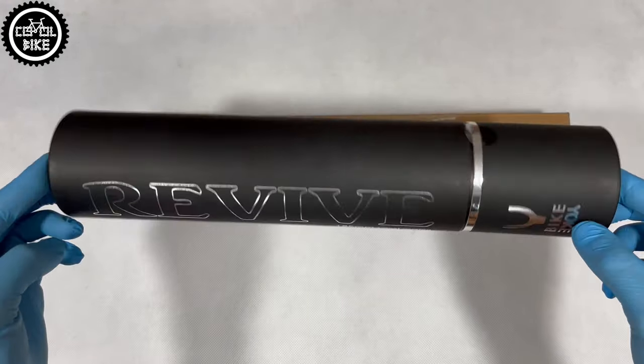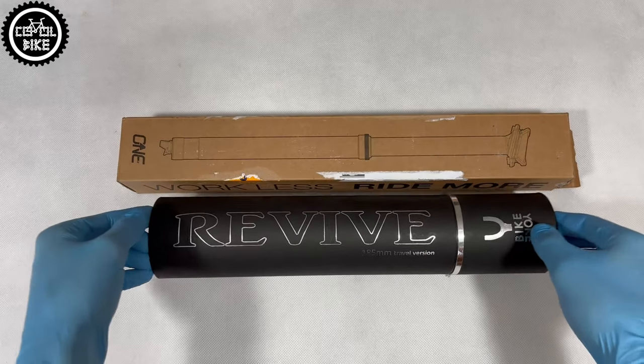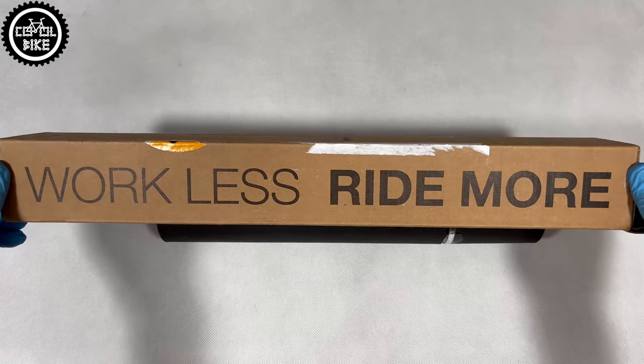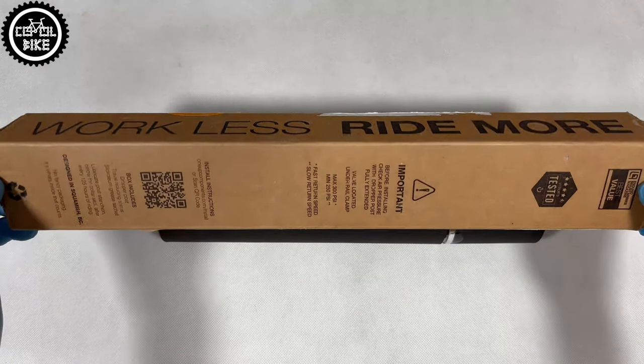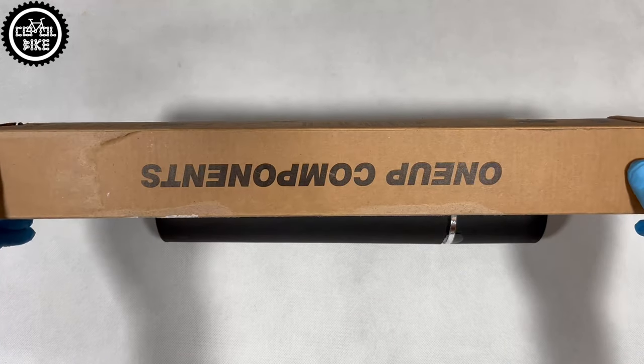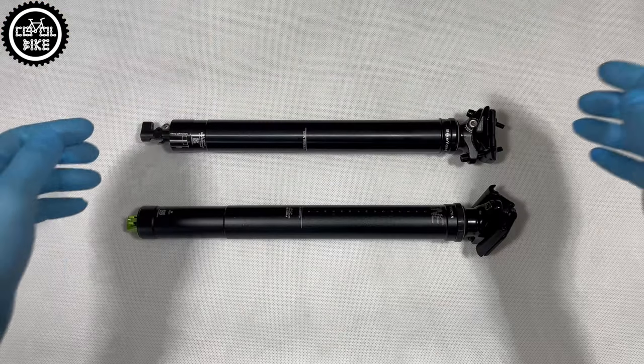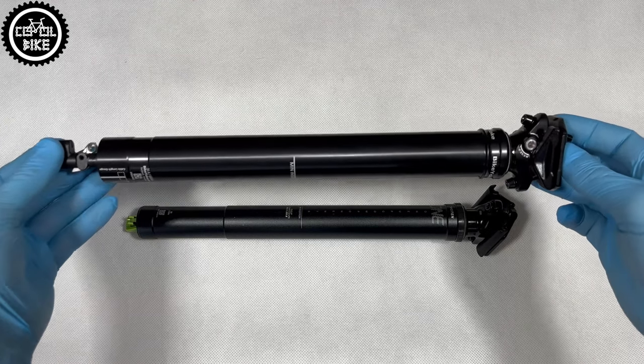From the packaging itself, we can guess that Revive is an expensive part from the premium category, which does not mean that OneApp is cheap. BikeYoke costs from about €350, depending on its travel. It is similar with OneApp, which we can find from about €225. OneApp is a Canadian company which creates parts with a very good value-for-money ratio.